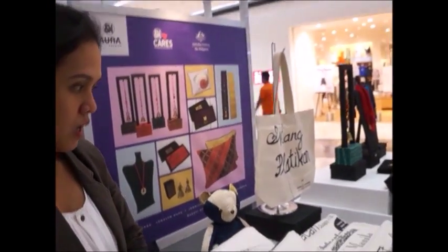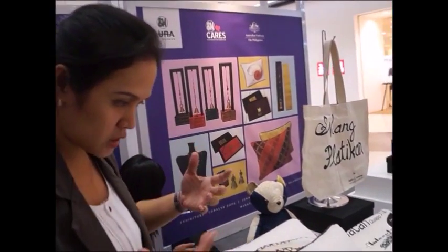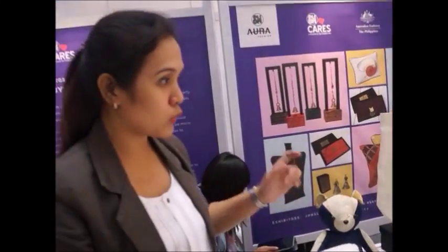Gifts and Graces Spare Trade Foundation Inc. has women's communities from Guadalajara, Laguna, Malabon, and Pandacan — as far as Laguna and nearby Metro Manila. The foundation is based in Makati, but the communities are all over the Philippines.